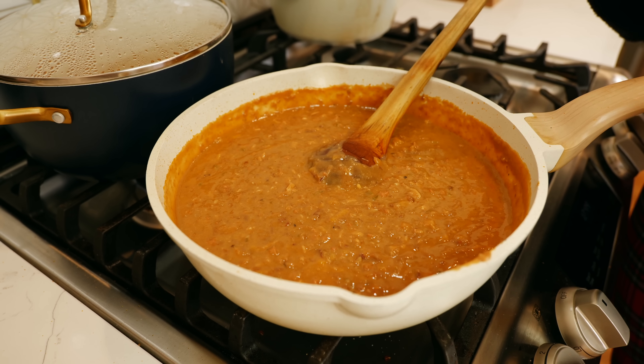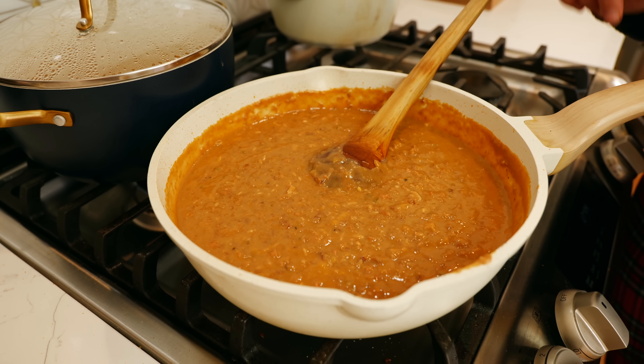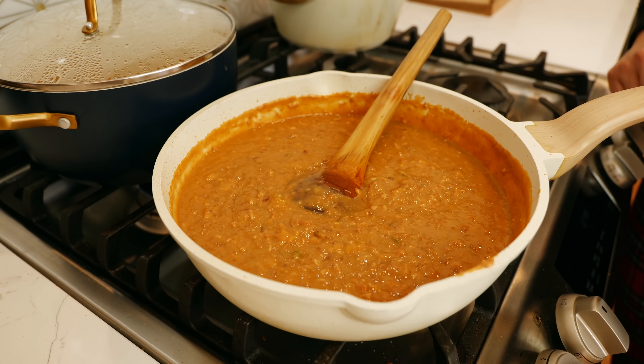Once you fully combine your ingredients, taste and if you need to add a little bit of salt go ahead and do that. If you want a little pepper you can also do that, but for us we are done — now let's get started on our pasta salad.